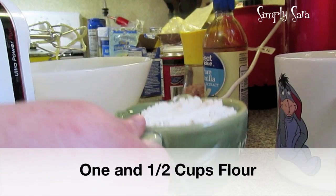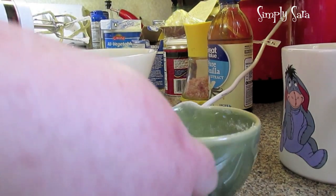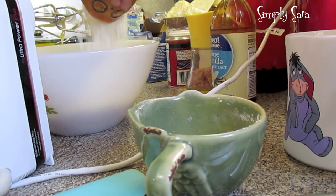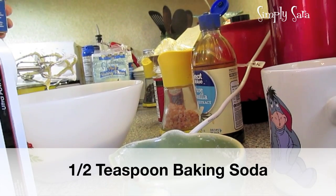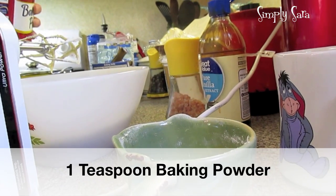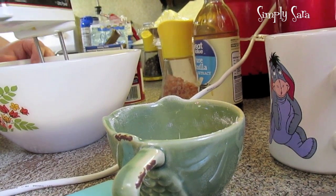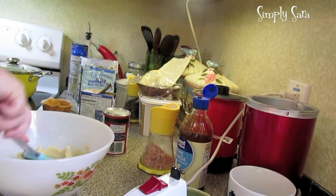Now we're going to put in one and a half cups of flour. I'm using gluten-free flour, but you can use all-purpose regular flour. One cup already went in, here's my half, then a fourth. A teaspoon of salt, half a teaspoon of baking soda, and a teaspoon of baking powder. We're going to give it a mix — just want to make sure you've got all your flour and everything incorporated and the dry ingredients mixed in.